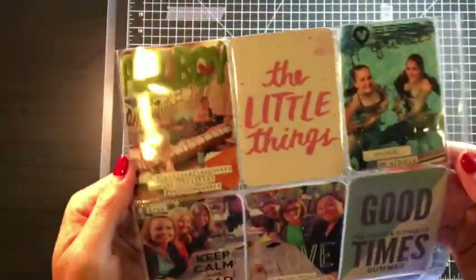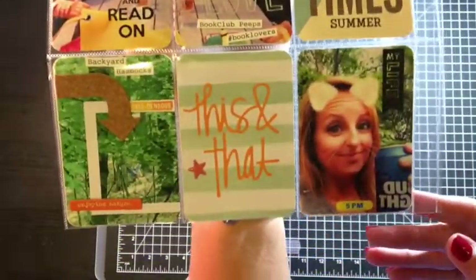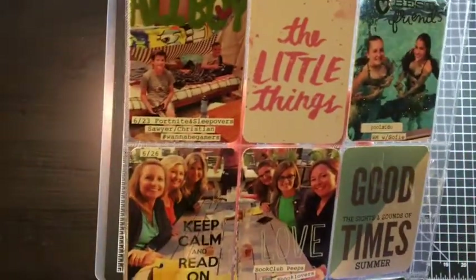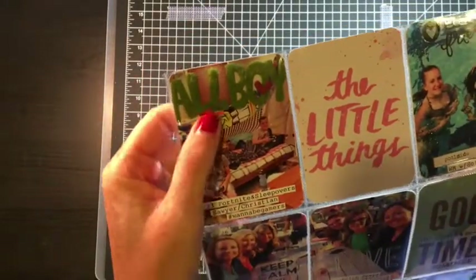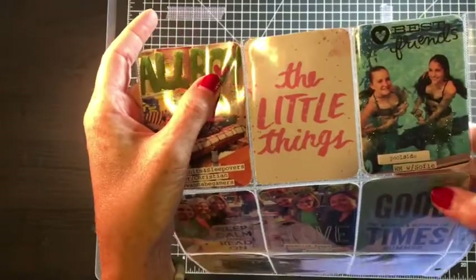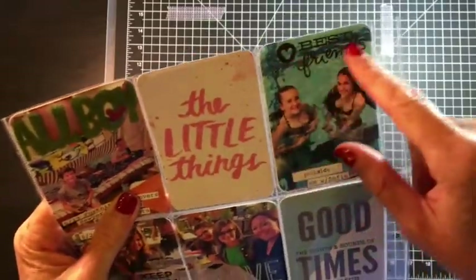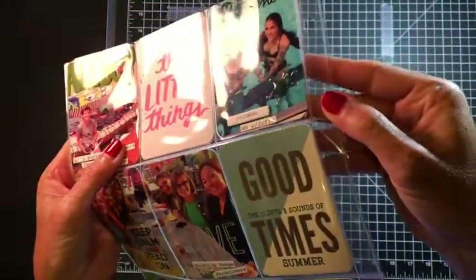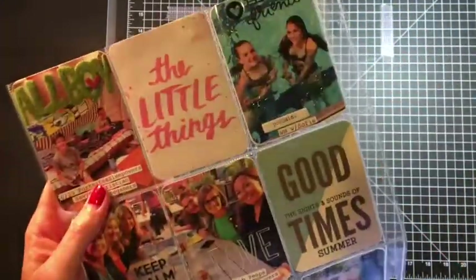Okay, so the other side. I'm happy to say I got a ton of old stuff used up, so this spread was very satisfying for me. Like this 'all boy' felt piece — it's been in my stash forever. I just cut it apart to fit better in that space and added a heart die cut. This is a Project Life card, these are clear stickers, another Freckled Fawn, and then I added some epoxy splashes — it's hard to see here but it was kind of fun.